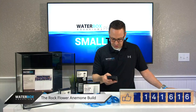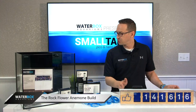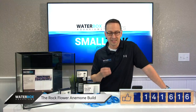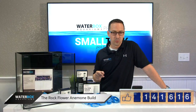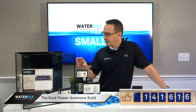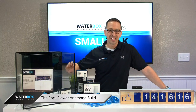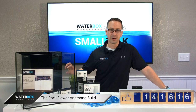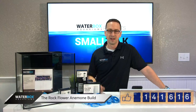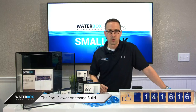David Murray asks: how many power heads would you use and where would you put them on the tank? Well, you could add power heads for the rock nems, but they're not necessary because the pump that comes with the Waterbox is actually sufficient enough. But if you really wanted to turn it up a little bit, I would mount it right to the side of the tank — like a little MP10 or the new Aqua Illumination pump. That's all you really need for this tank.